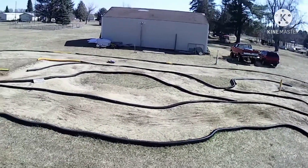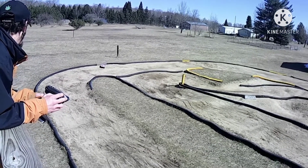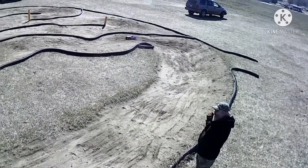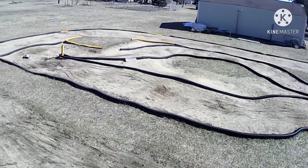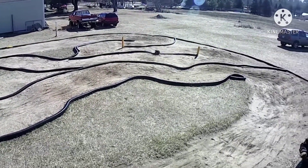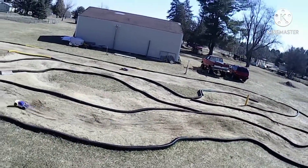I figured there'd at least be a couple more people out here. I wondered what those deals were that came with that new transmission I ordered — they're black little block-type looking things. Yeah, put the three in it. Yeah, it's the RPM setup for it.